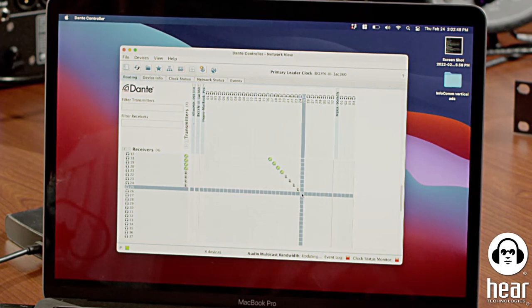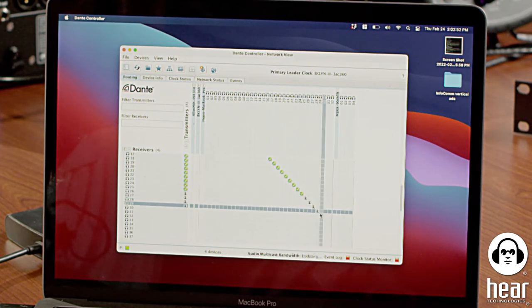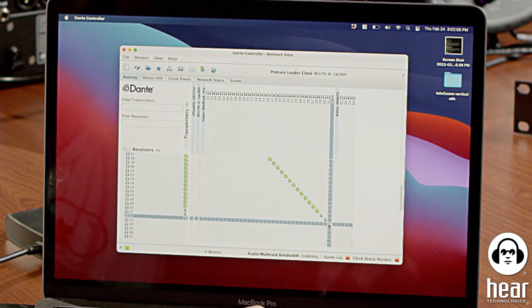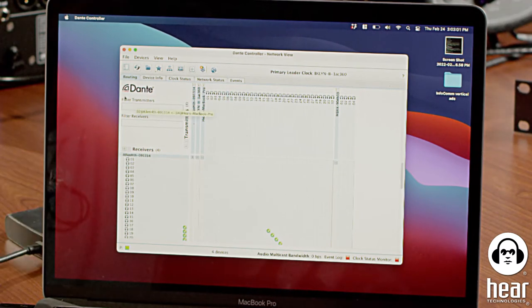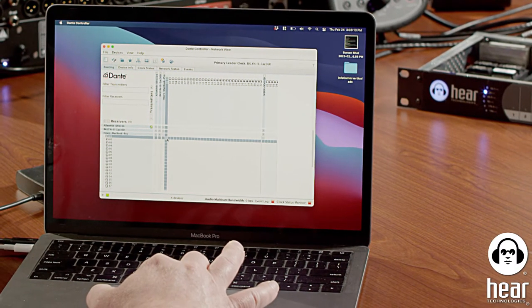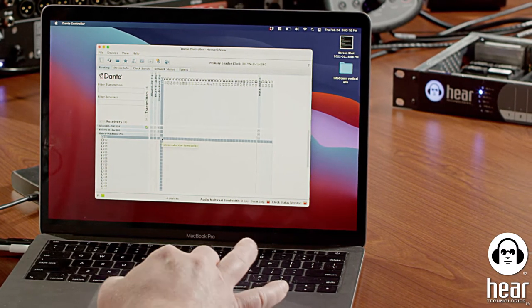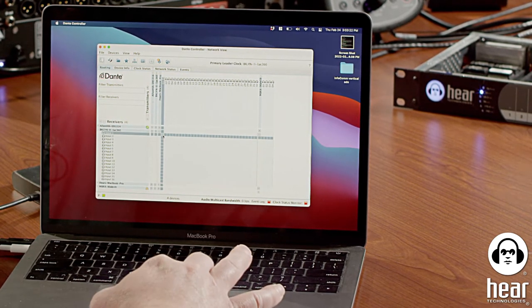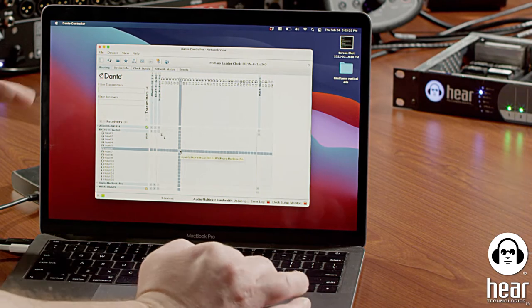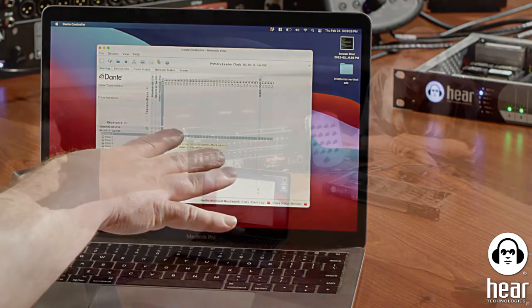As an example, you might want to route a couple channels directly to the hub so we can actually see that yes, you can route directly from the computer straight to the HearBack Pro without going through the console. So I'll just do that as a direct path. It takes Dante a second — whenever you route something, give it a few seconds. You can see the lights blinking on the hub; that's going straight from the computer to the hub over Dante.